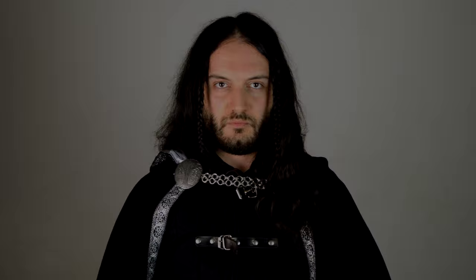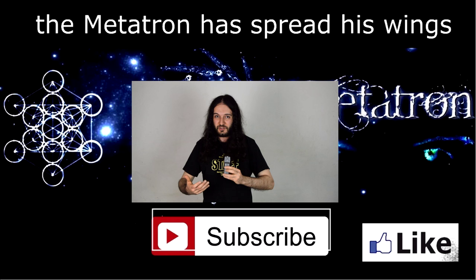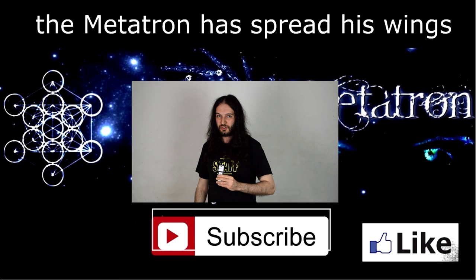To reach the perfect Elven look, apart from the pointy ears, you also need to shave — at least for men. Do you have long hair? What kind of styles do you use? Please let me know in the comments below, and what do you think about these ideas I had for medieval and fantasy looking styles. Thank you very much for watching, and remember — the Metatron has spread its wings. Goodbye.